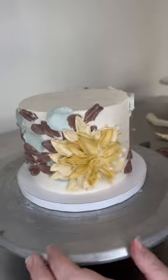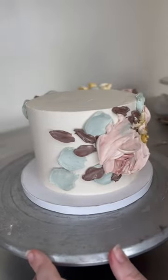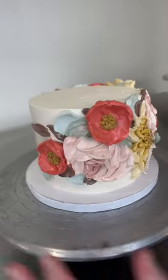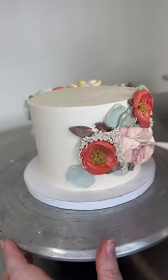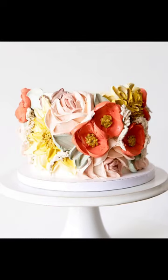It just brightens my day to put in some sunniness, some happiness onto a cake. Because whatever I'm going through, whatever the customer is going through, it's just a little sweetness of happy — chef's kiss. Here you go.